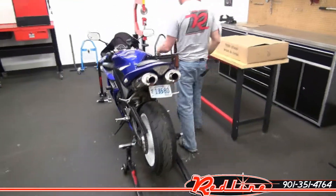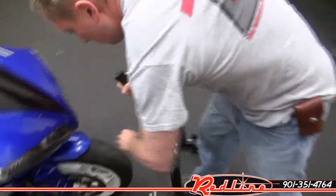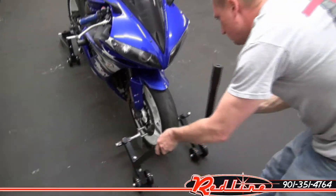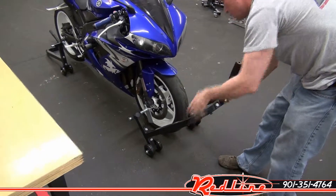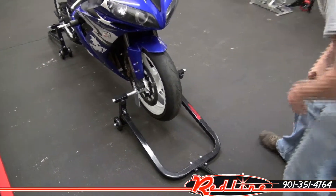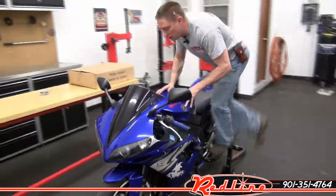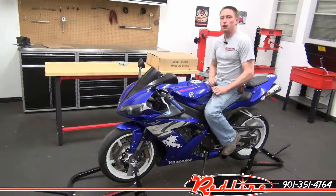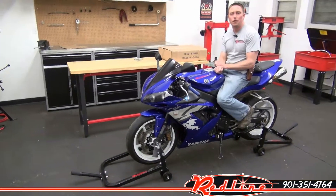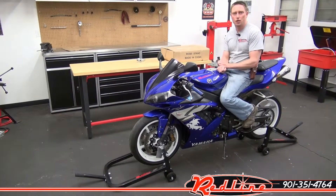Now I'll come back up here to the front, straighten my wheel, put my adapters in place, lift the front of the bike — and at this point it's very stable. You can do all the maintenance to it you want; it's not going to fall over. You can get this sport bike stand at our website, redlinestands.com. We appreciate you taking the time to watch our video.